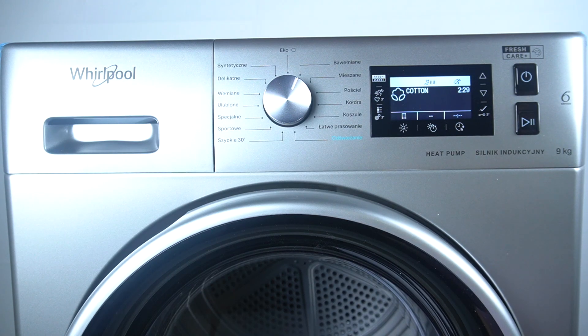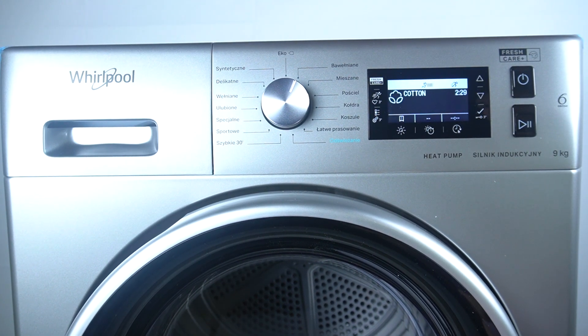Hello guys, today I'm going to show you how you can activate and how the FreshCurve Plus function works in the Whirlpool FFT dryer.